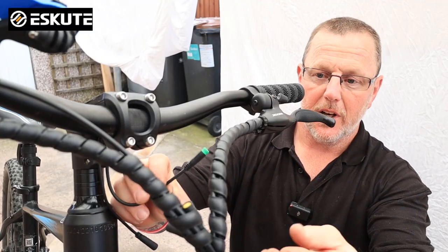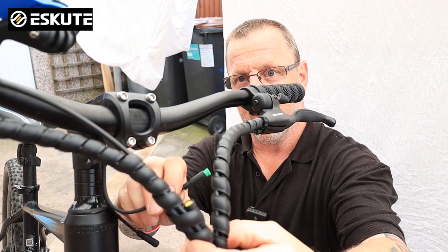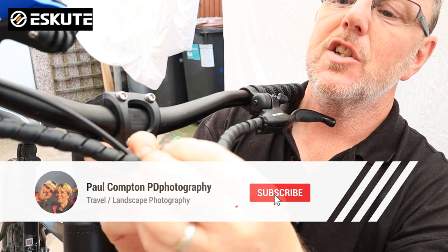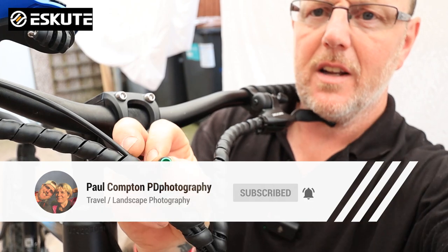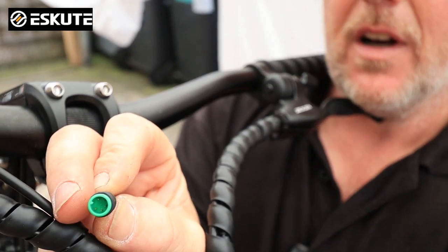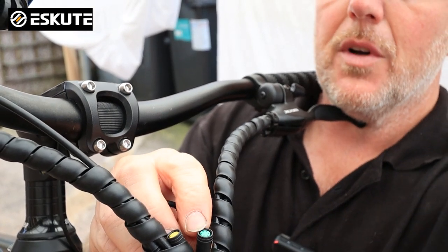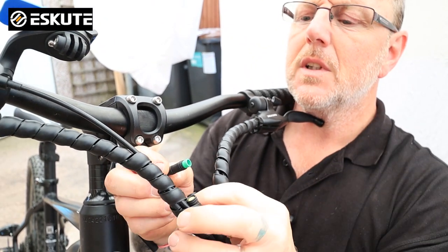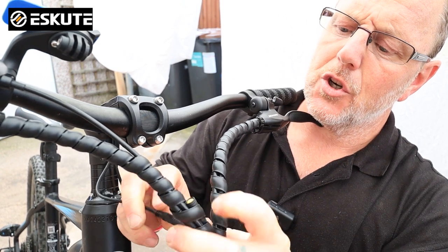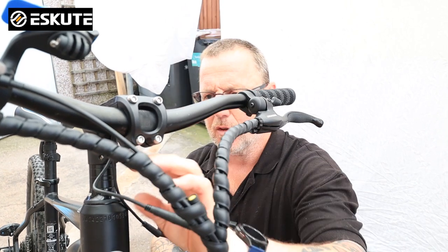Our next operation is to connect the cables. First of all we have a green cable which we just unplugged before. We're going to take this green cable and plug it in. On the end of the cable there is a small straight line, and you need to line that small straight line up with a little tiny hole in the top of this. Once they are lined up give them a good push and they'll lock in together and they won't come out. That's one in.